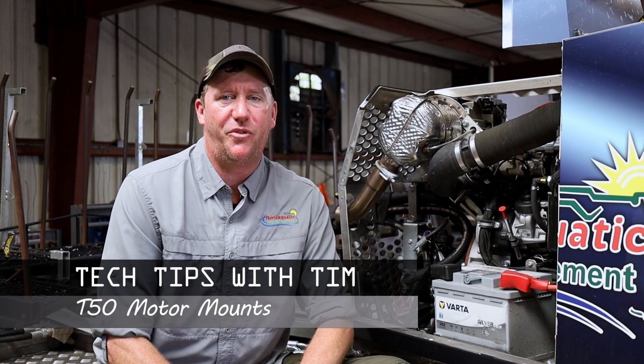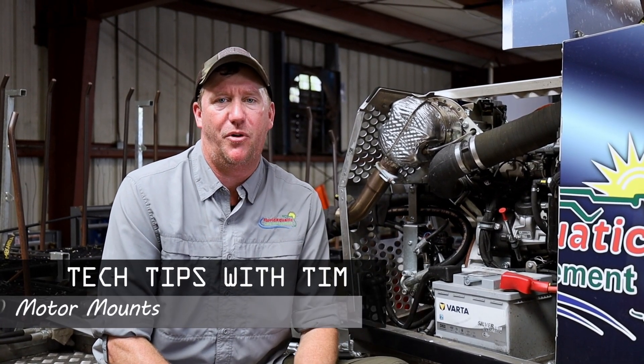Hey everybody, this is Tim with Florida Aquatic once again, and this week's tech tip is going to be about the motor mounts on your T50.